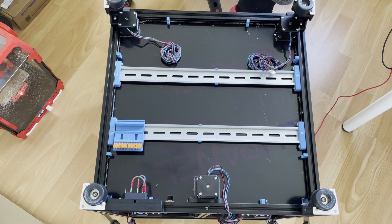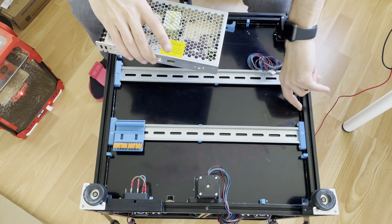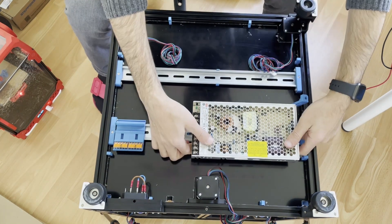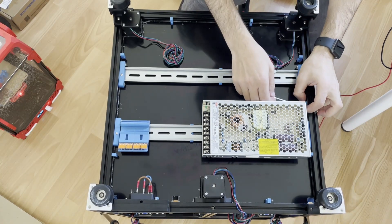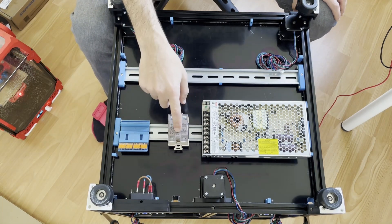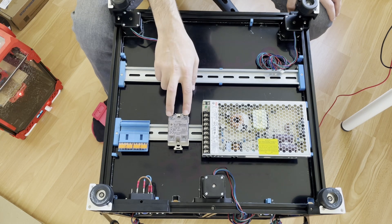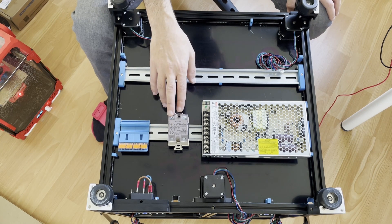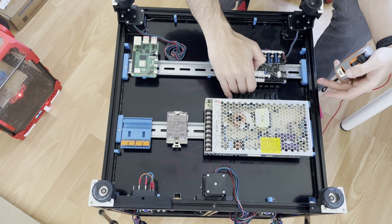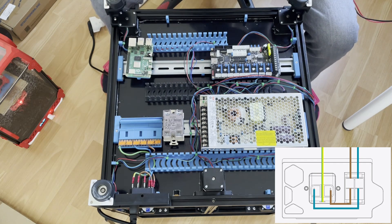Now let's start with the power supply. The power supply will come here — remember the empty M5 nut space, that's what it was for. I'll secure this side — don't forget to tighten this one. The back side of the printer has the load side looking towards the bed so the bed cables will come from here. The control side goes to the control board installed here.